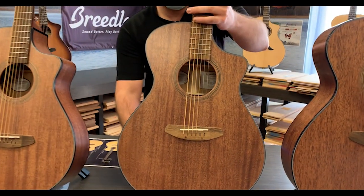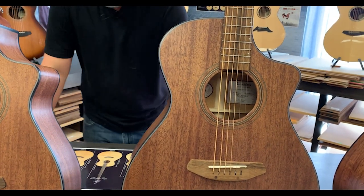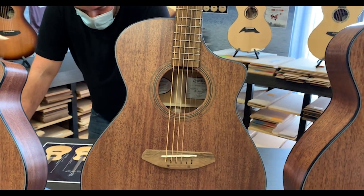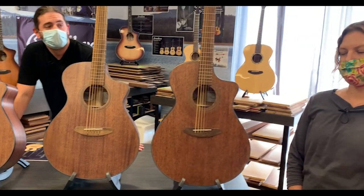So we developed this concert body shape — highly versatile, great for strumming, great for finger style, very comfortable to play and to hold. And from there, what was the next body shape that we developed?